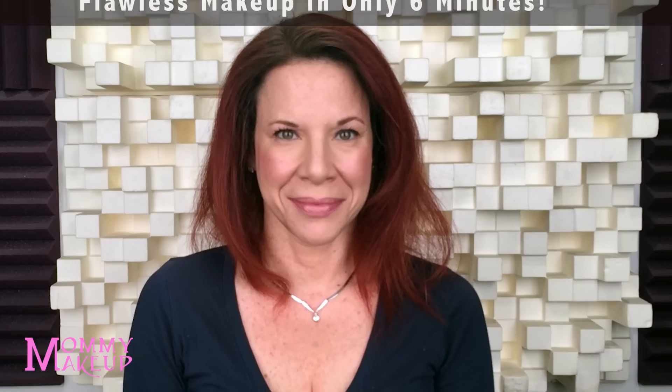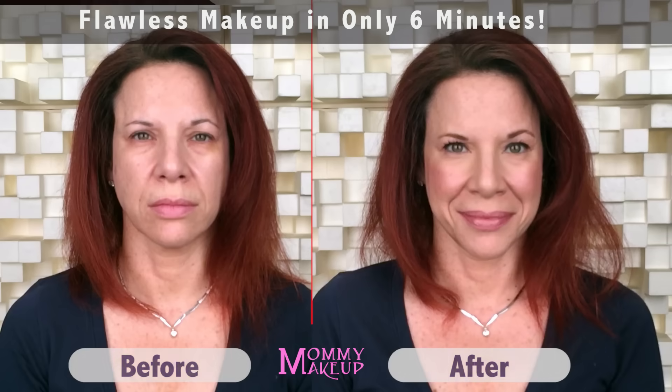With only seven products in six minutes, I've achieved makeup artist quality results. There's the before, and there's the after. Mommy Makeup — the best beauty for busy women.